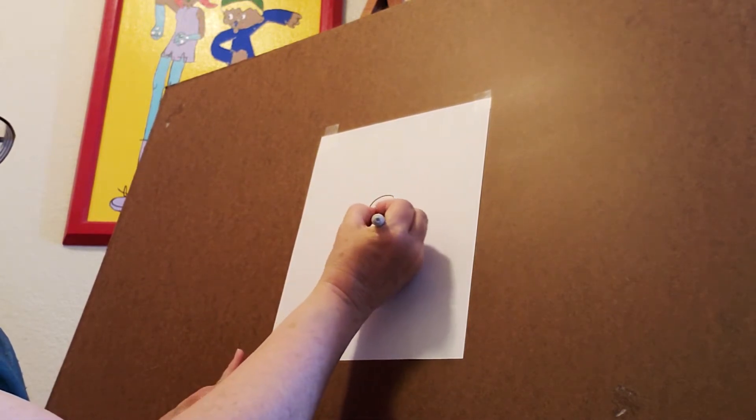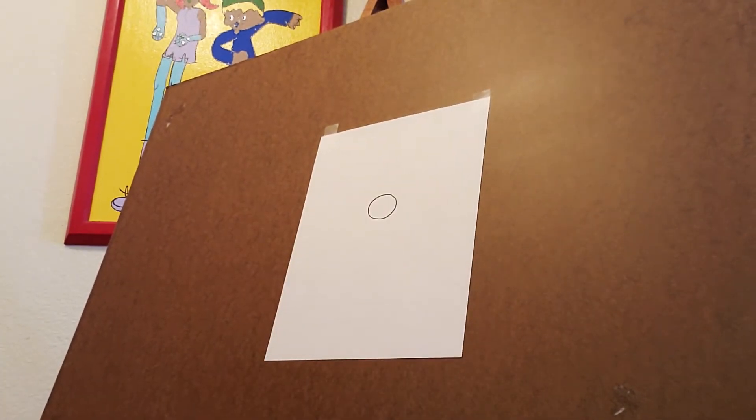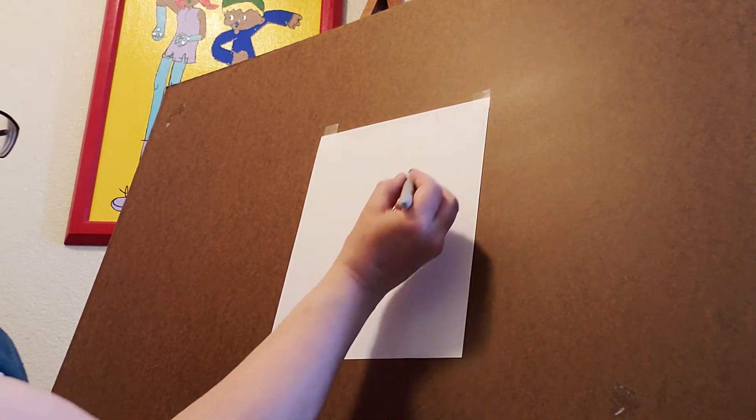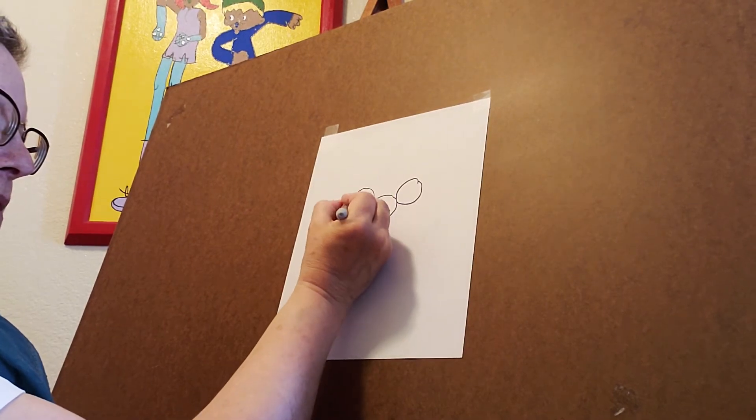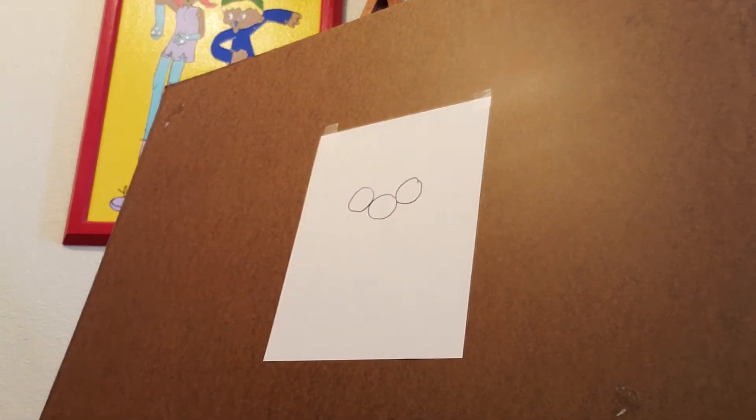Now I'm not showing you the finished picture because whenever you start art you maybe have something in your mind, but you're never really sure how it's going to turn out, so just come along and do the things that I do. First we're going to start with a circle right here. We're going to draw two more circles just like that, a little bit higher on each side of them, and don't worry about it being perfect. Use some nice bold lines.